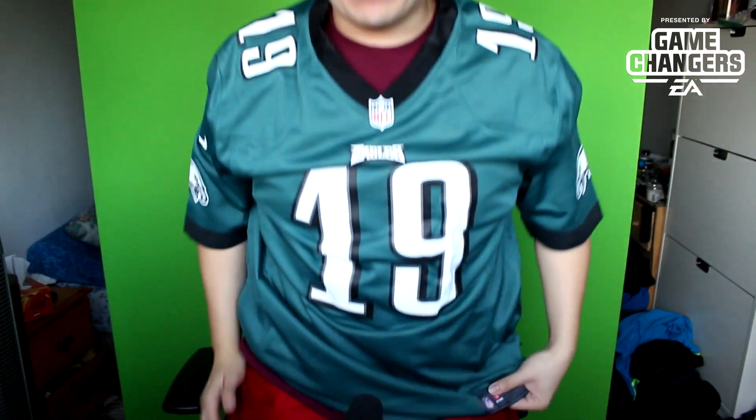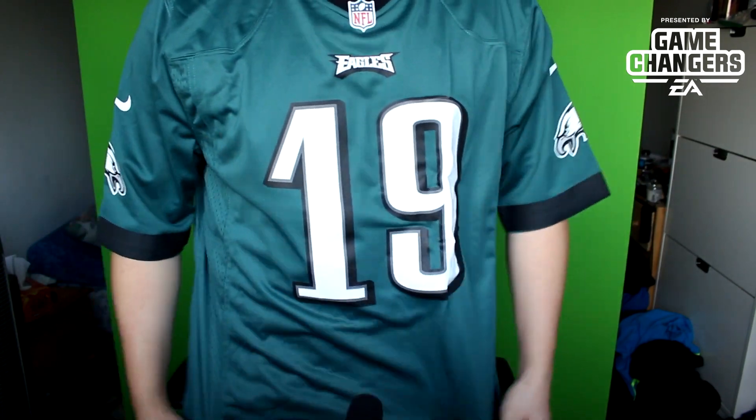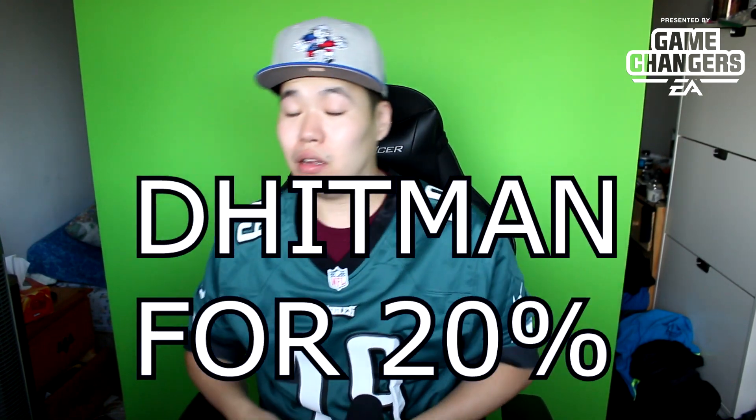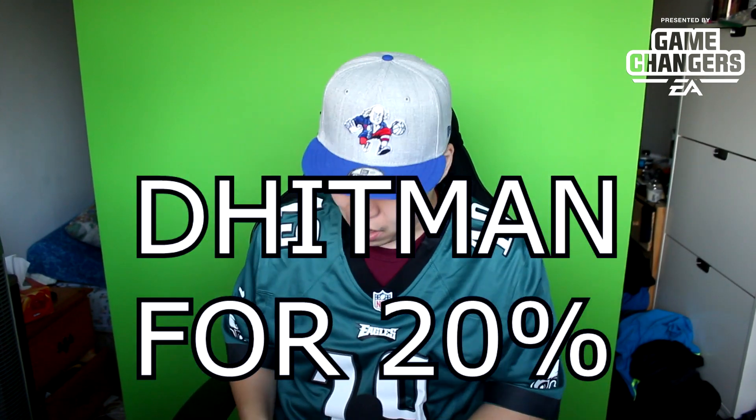Let me just wear this real quick for you guys. Look at that — beautiful jersey. Fits pretty nice. That's an XL. Nice and cozy. I should have worn my Eagles hat. But number 19, obviously for Madden 19 — this is an absolutely lit jersey. Shout out to Fanatics. If you want to get that 20% off at checkout, don't forget code DHITMAN. Also shout out to EA for hooking me up with this Google Pixel 2.